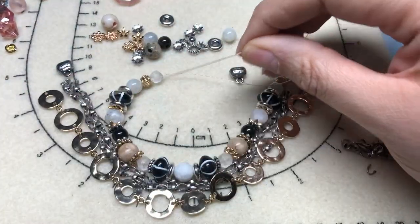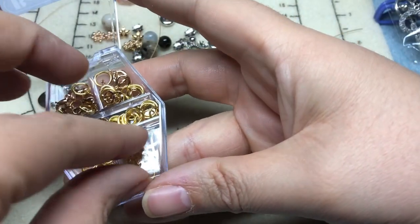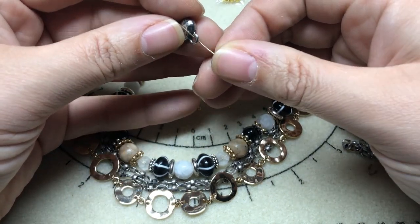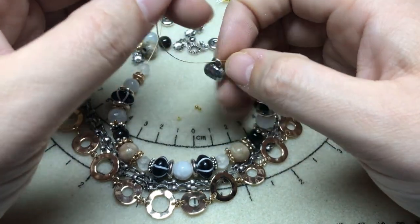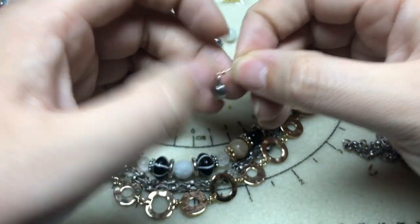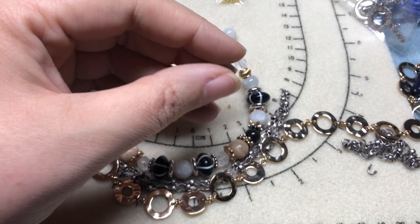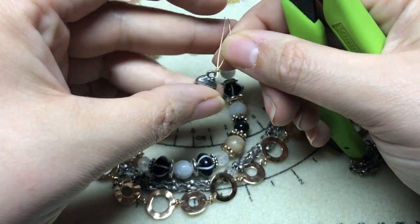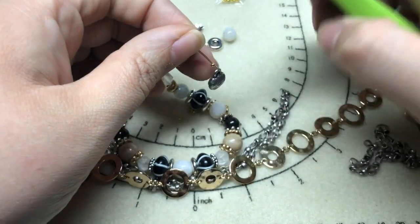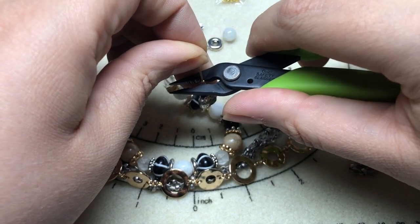I'm going to find a crimp bead — I'll use these gold bead-on crimp beads. You can use the jump ring to get it to go onto the end finding, but I'm just going to crimp right on, and then I think we'll have enough room for two smaller jump rings to get the chain attached to. Make sure your wire isn't crossed.